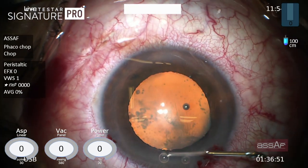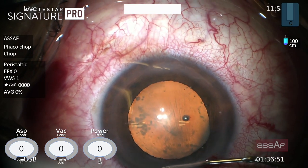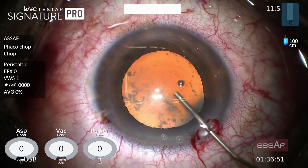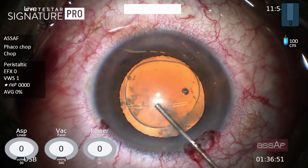Now removing some of those air bubbles by aspiration before proceeding to the next step, which is injection of cohesive OVD for the soft shell technique.